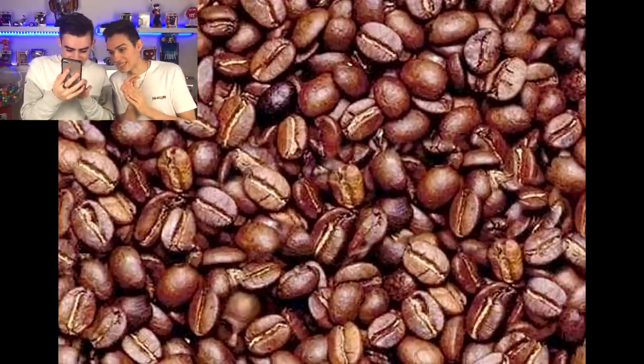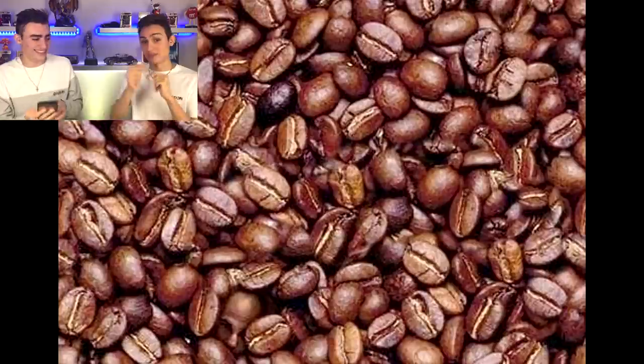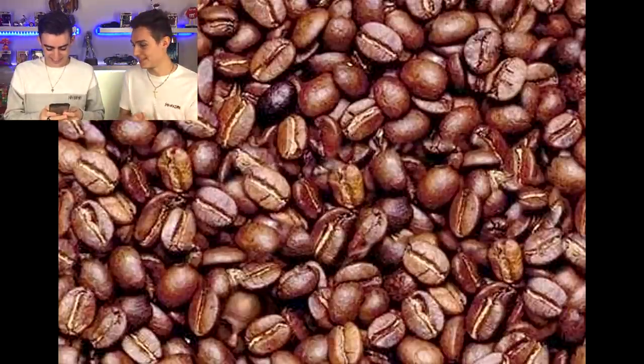Right there — is that a head? That's the head. Bottom left. That was the hint I gave you guys, but nice — you found it.